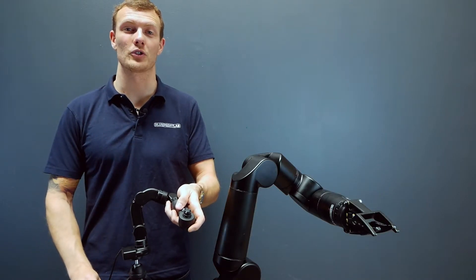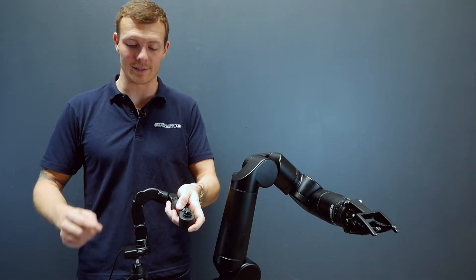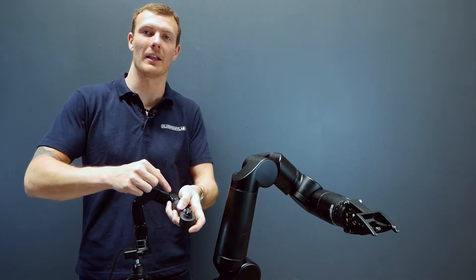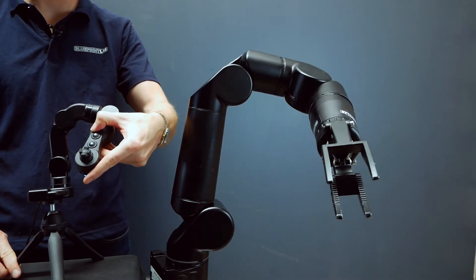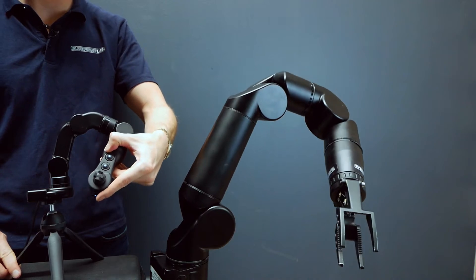Now what makes the Master Arm Controller so powerful is its one-to-one joint matching ability with the slave manipulator. This allows the slave manipulator to perfectly match the actions of the Master Arm Controller.